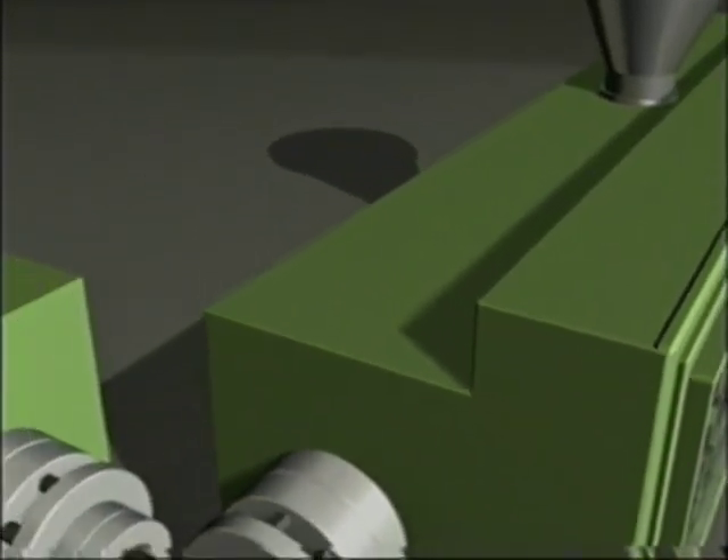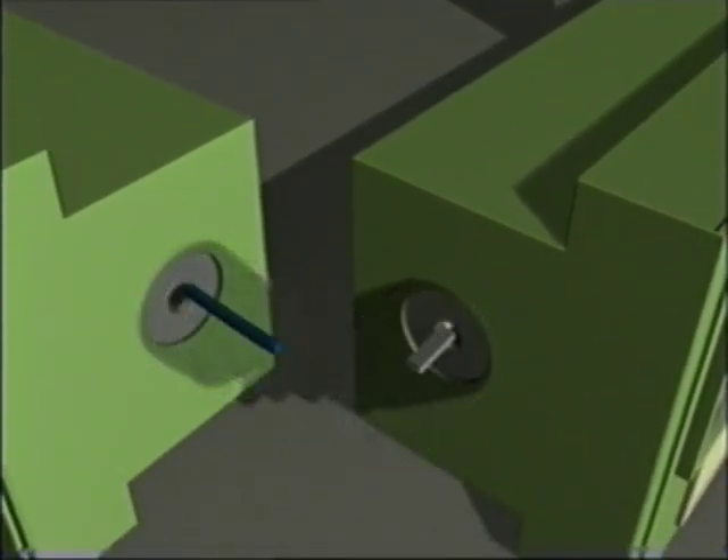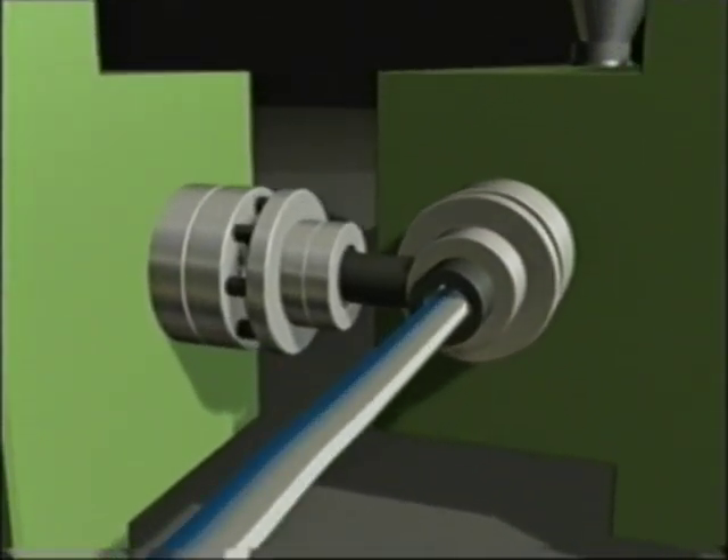The heat transforms the mixture into a thick jelly-like material. Now both strands have to be joined together at just the right moment. If they're too hard, the strands won't stick together. If they're too soft, the white and blue colors will intermix.